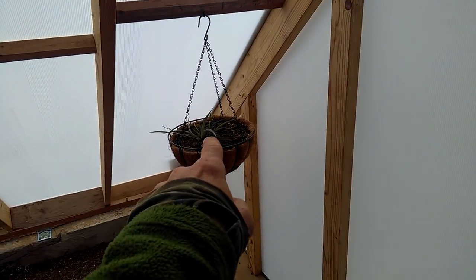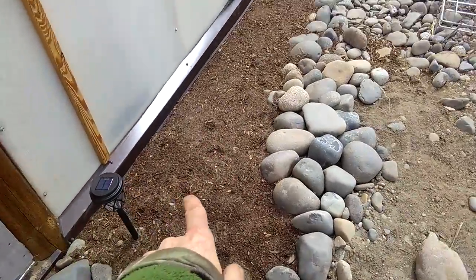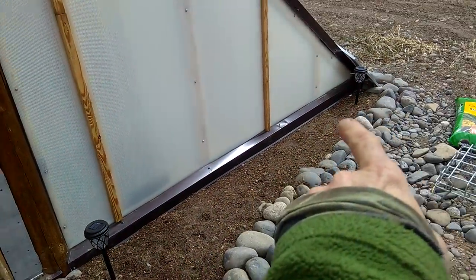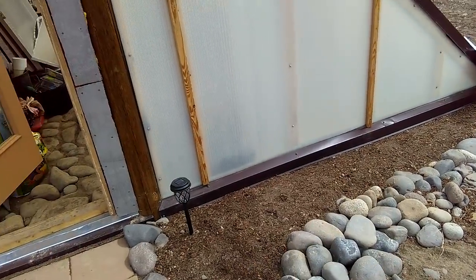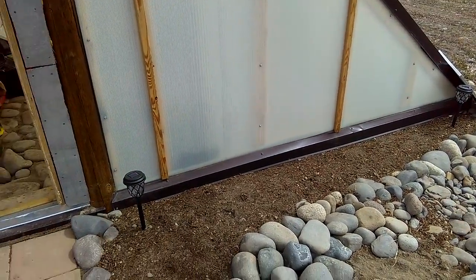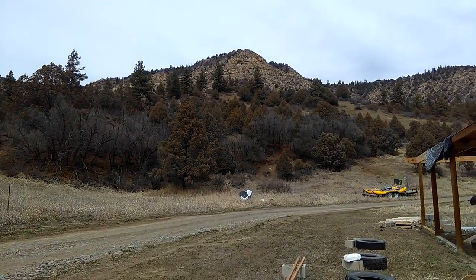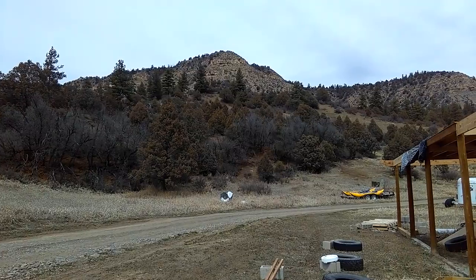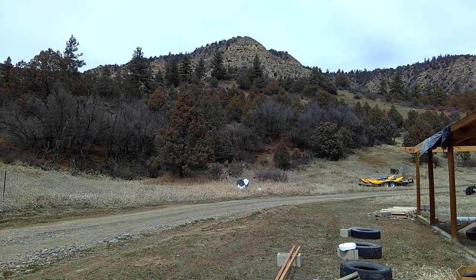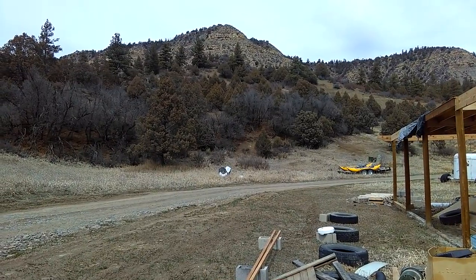Even a spider plant didn't freeze, and it claims it was eight degrees in here. Got some nice crocus and other bulbs in here — we'll see how they do. Guys, I hope you got something out of the video. We're working hard here at the ranch. I hope to see a couple of you out here volunteering in our wolf program or camping at the hip campsite. Thanks for watching — be safe!